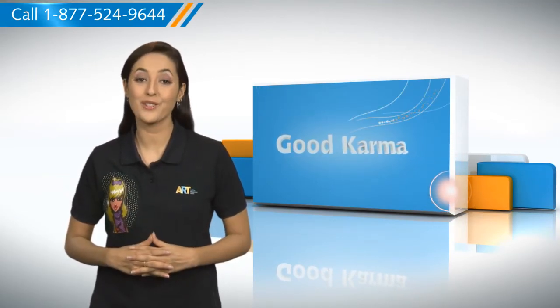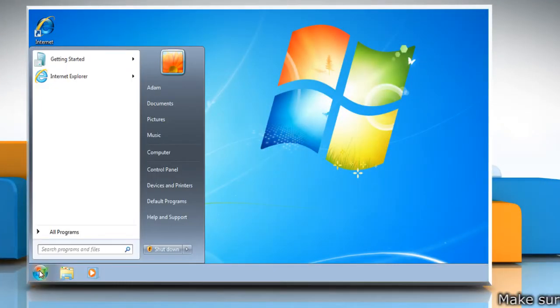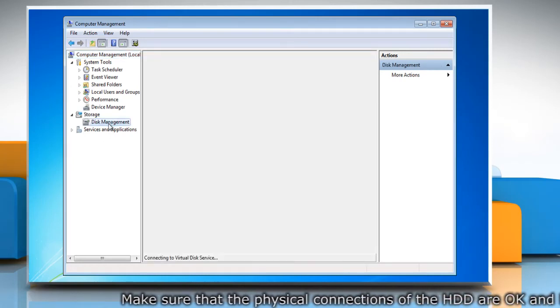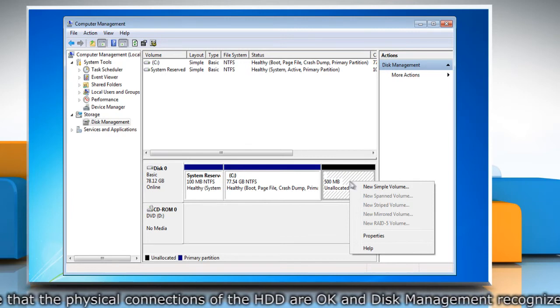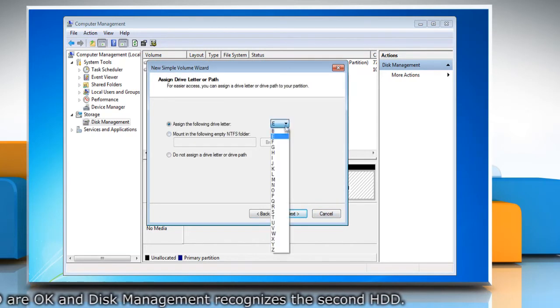So here's how you can install the second hard drive on your PC. Follow me. Click on Start. Right click on Computer. Click on Manage. On Storage, go to Disk Management. Right click on the free space or the disk and select New Simple Volume. Follow the New Simple Volume wizard to complete the process.